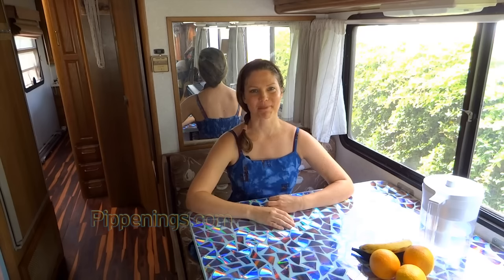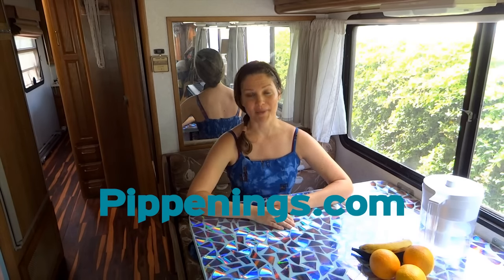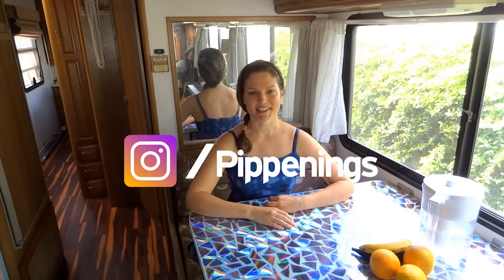Hey, thank you so much for watching. I'm Pippi Peterson. You can connect with me on my website at Pippenings.com and also on Facebook, Instagram and Twitter.